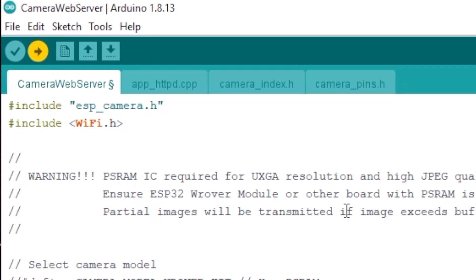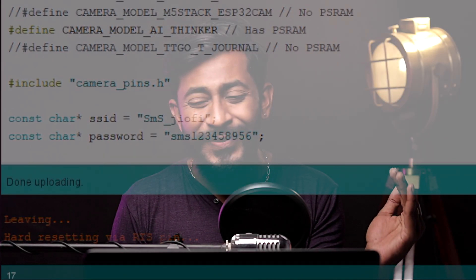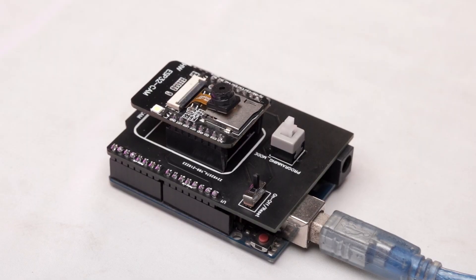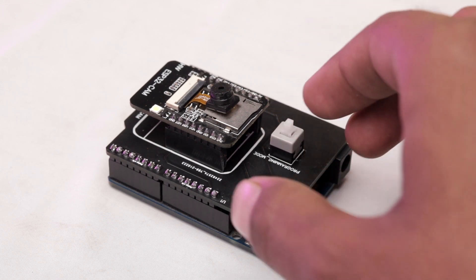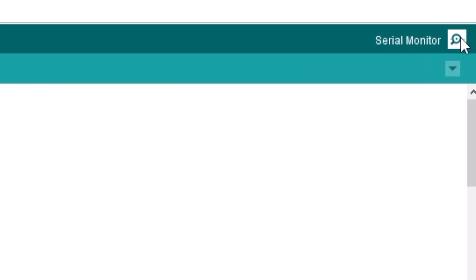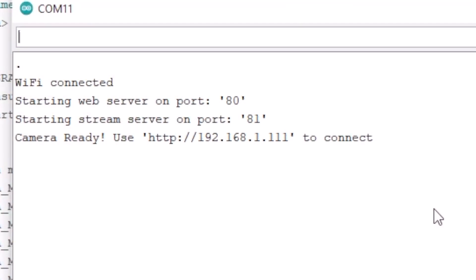Now we are ready to click the upload button. Let's hit upload and see if the ESP32 cam board programs. As you can see, our code got successfully uploaded without having any single wires connected to this particular ESP32 cam board, thanks to its dedicated shield. Now before opening the serial monitor, first press the boot button and make the on-off switch go from off to on to reset the board again. Then open the serial monitor. Remember, don't open the serial monitor until you take the board out of boot mode and reset it. As you can see, we are getting a response on the serial monitor, which means the code is successfully running on the board.